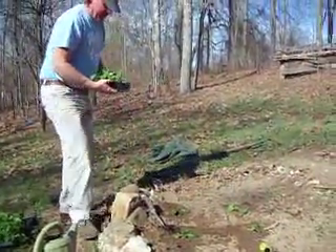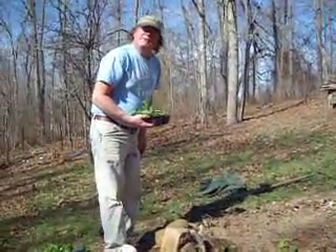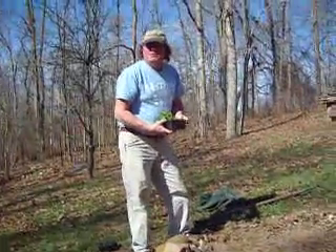It's beautiful outside. It's going to rain tomorrow, so you must always transplant in the evenings, preferably before a rainy day. This reduces the transplant shock.